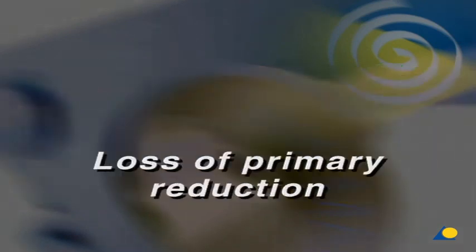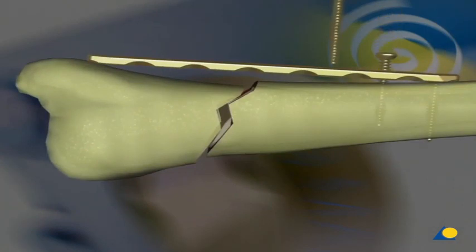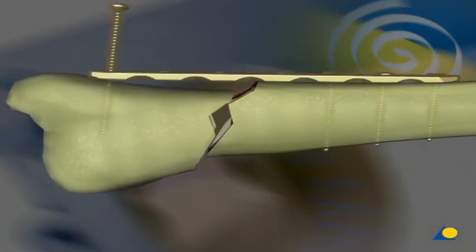Loss of primary reduction. When using conventional screws, it is essential that the plate be adapted exactly to the bone surface. Otherwise, tightening the screws can cause the loss of primary reduction.